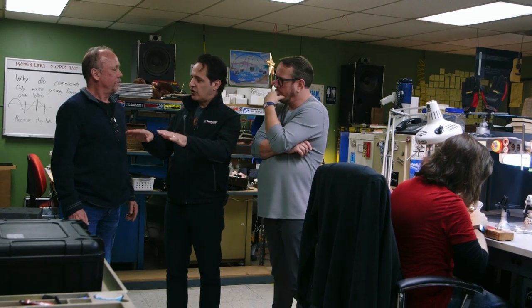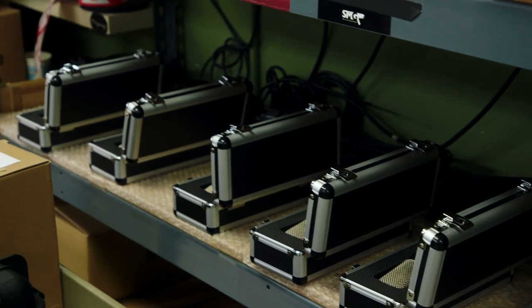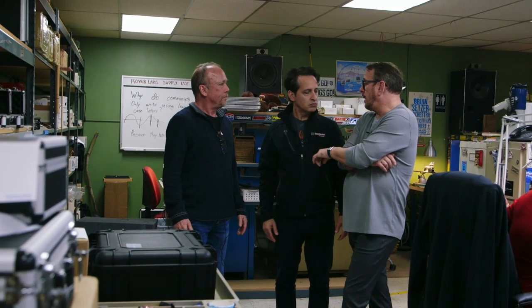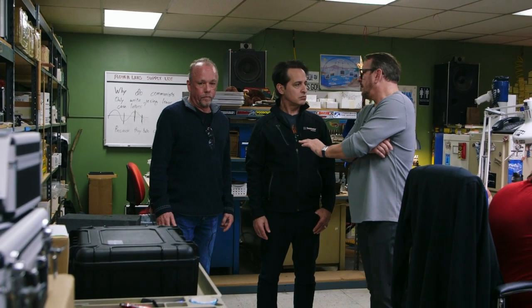Over here on these shelves, we're burning in microphones. These mics have tubes in them, so we like to burn them in — have them on for 24 hours, heat them up. Then David comes and listens to every one of them and gives his official okie-dokie. David Royer personally QCs and listens to every mic and makes sure it's fit to leave the building. When you have one of the principals of the company making sure every aspect is right, that means a lot to us and to the people who use our microphones.